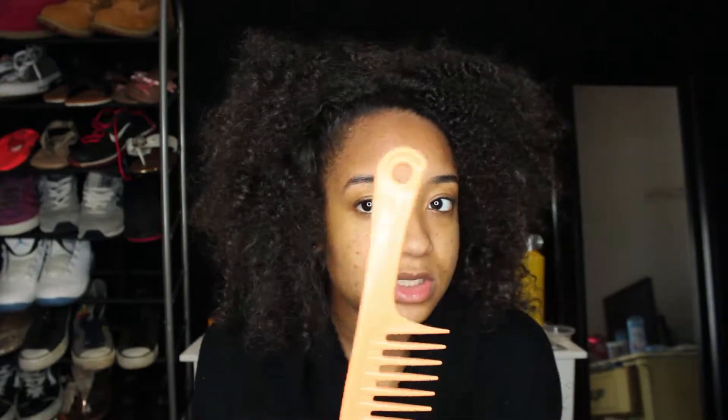Now I think it's damp enough to section it off in two. Usually I like to use the red tail comb but I misplace it a lot, so I'm just going to use this comb and part my hair. I usually like to put it on the side but today I'm just going to go for the middle.